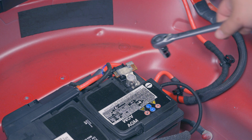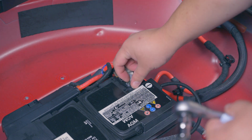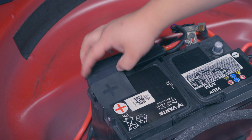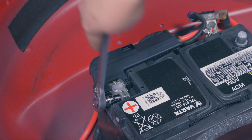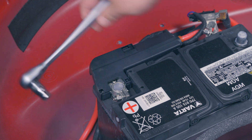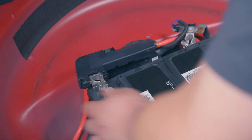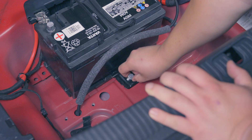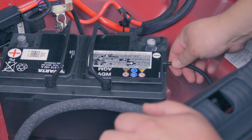Now we can take the negative terminal off — it requires that infamous 10 millimeter that we all love to lose, and mine is just finger tight. Let's look at the positive terminal. Looks like it might be the same 10 millimeter — sure is — that one's actually on tight. I thought the battery was free, but we need to get that last bolt. The battery is free now. You can unplug the little gas vent hose.